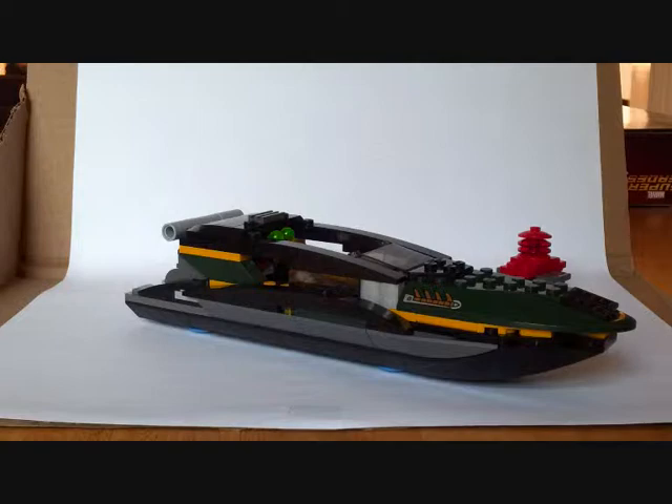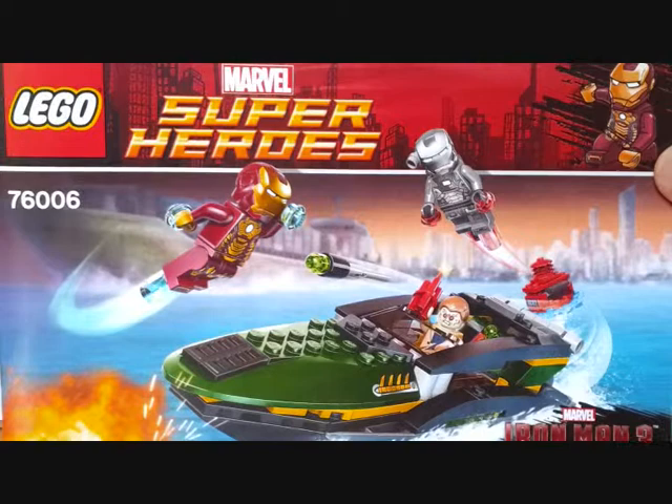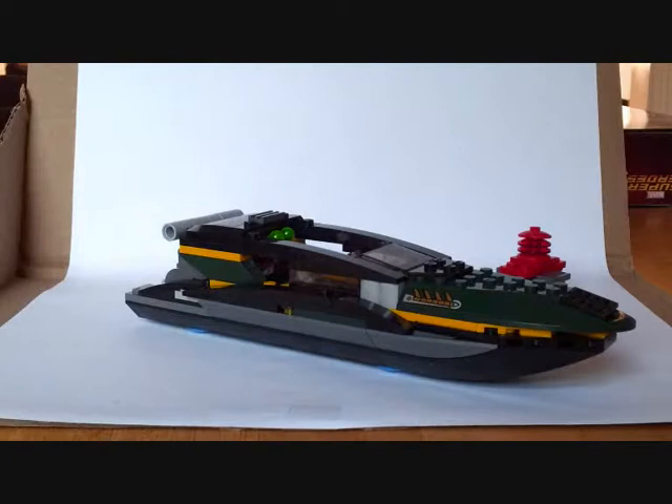Hello and welcome to a Bad Lego Review. Today I'm going to be having a look at the Marvel Superhero Lego 76006, Iron Man 3 boat chase — or whatever you want to call it. It's quite a small set.